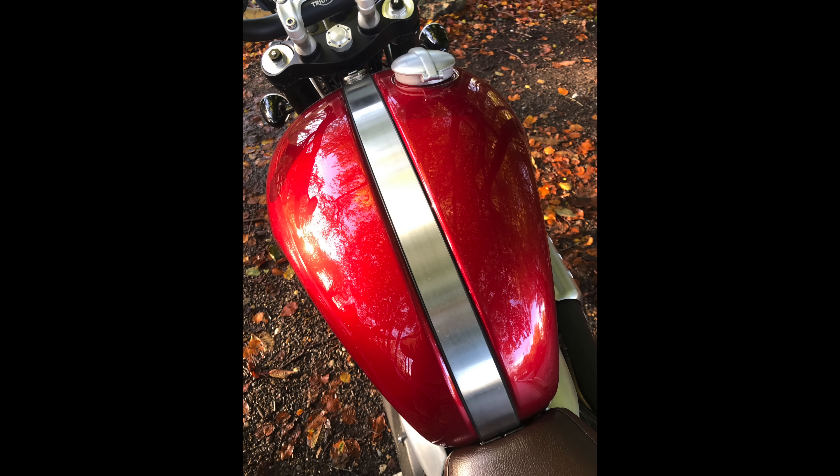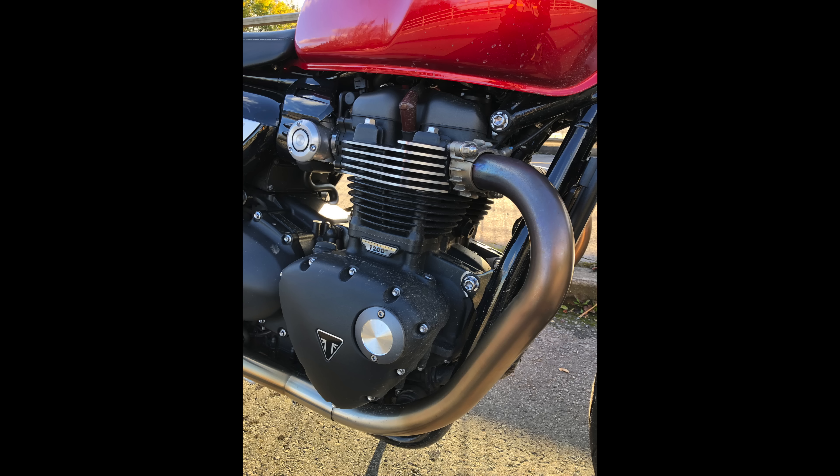They both share the same 1200cc high-torque liquid-cooled engine, made to look like it's air-cooled like the other Bonnevilles we've tested. The Scrambler outputs around 90ps, while the Speed Twin has a little bit more — the full 100ps version.